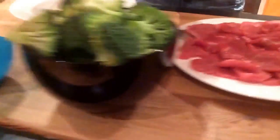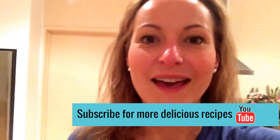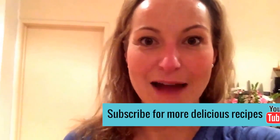We have some broccoli, some veal schnitzel, some eggs, some breadcrumbs, slivered almonds and some garlic. And all you have to do — it's really really simple — click the subscribe button and I'll share how I make our veal schnitzels and broccoli that your family will absolutely love.